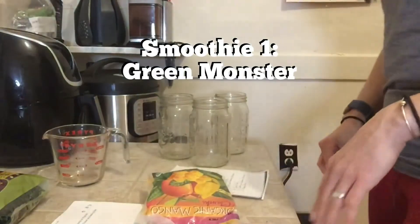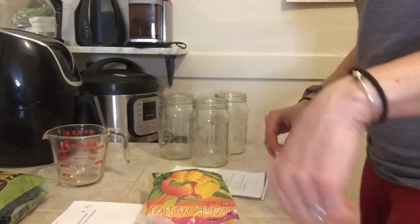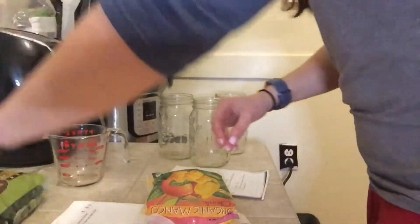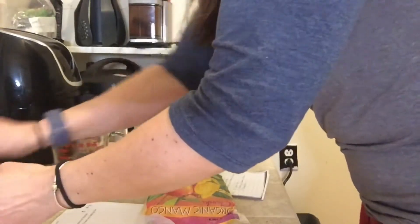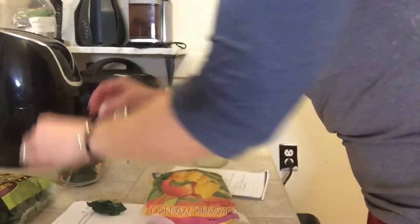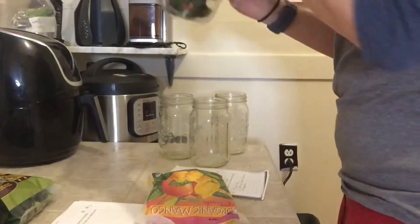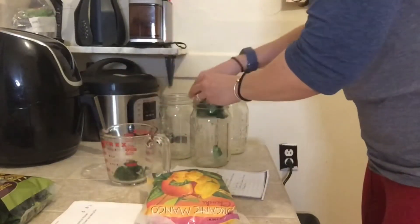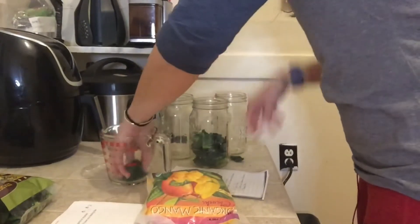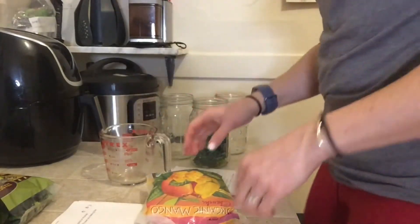So here we go. The first ingredient is one cup of coconut water, which I will add when I make the smoothie. Next is two stalks of kale — I'm gonna do about two cups of kale — put into the jar.